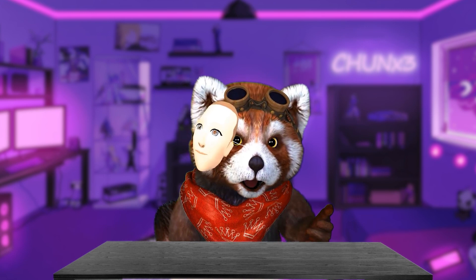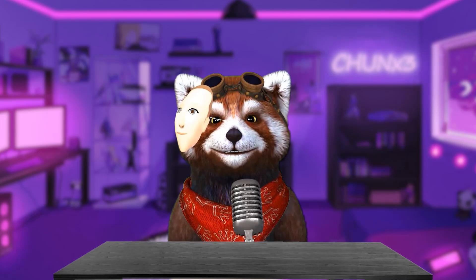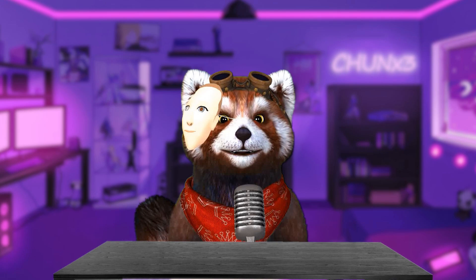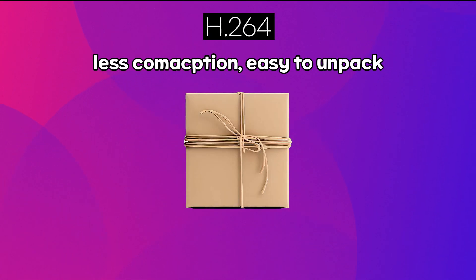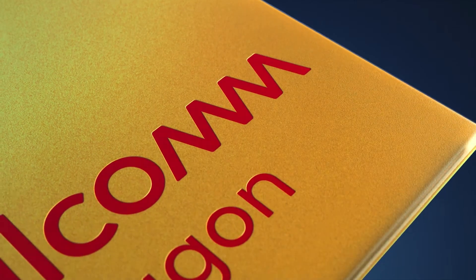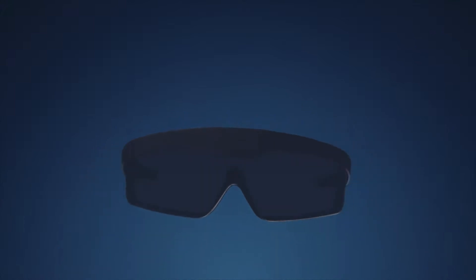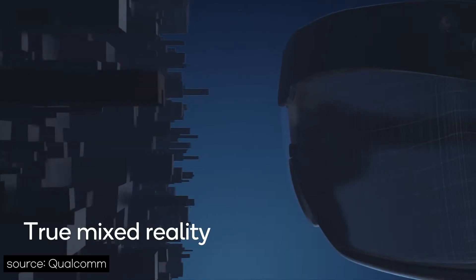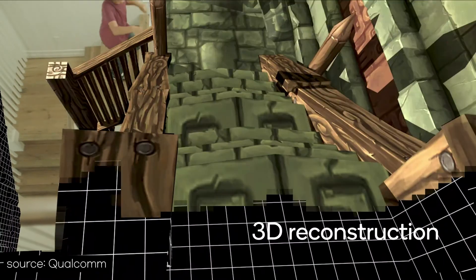Maybe that's why Air Link chose H265 as their default codec. But nothing comes for free in this world. This high-efficiency compression means that it can be difficult to decompress. In fact, it could require up to ten times more computing power than H264 to decode and play the video. Air Link's maximum bitrate — maximum data transfer per second — is 200 Mbps. This number seems to be a limit of the Quest 2's XR2 chip when decoding H265.